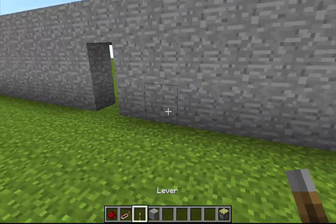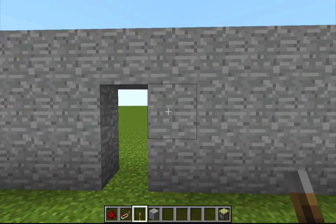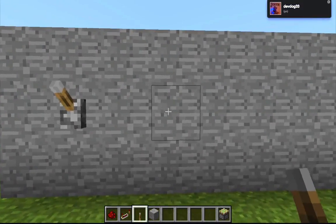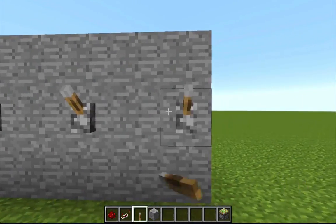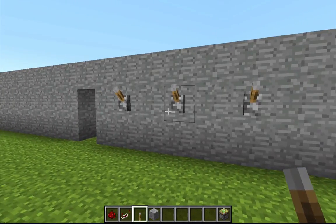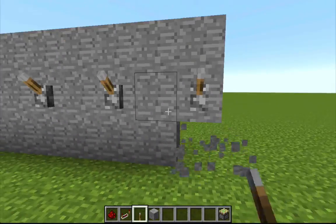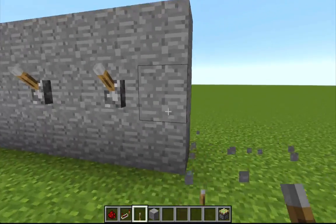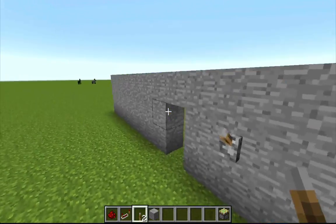We're going to select places for levers. We're going to skip one from right next to the door, then place a lever, skip one, place one, skip one, place one. My tutorial only had three on each side, so for simplicity purposes of this tutorial, we're just going to have three on each side.